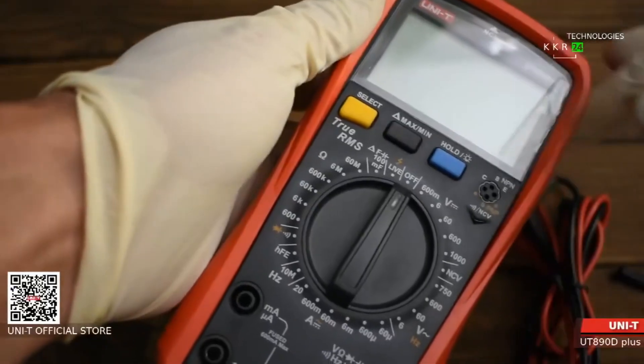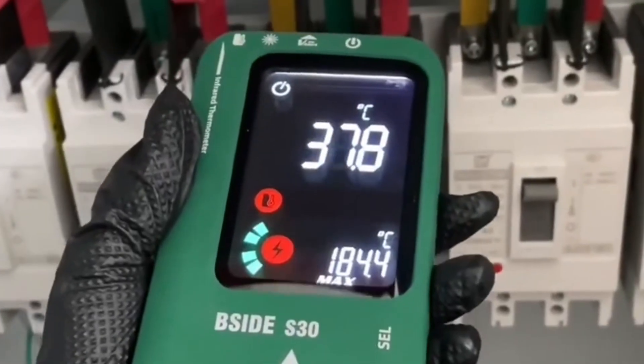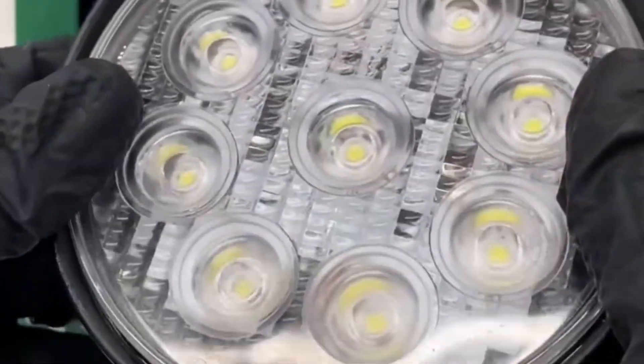But don't worry. In this video, we've done the hard work for you. We'll break down the top five digital multimeters you can buy right now, highlighting their key features, pros, and cons to help you make the best decision. Stay tuned, and don't forget to check the product links in the description to grab yours today.